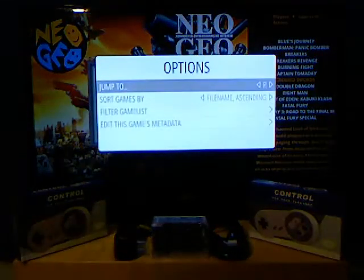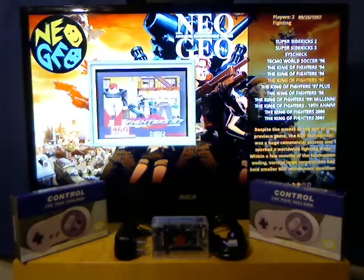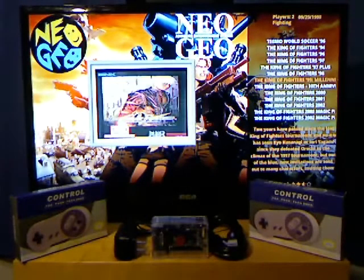Now we've got fighting games. What's the most popular fighting game? King of Fighters. You can see there are tons of different King of Fighters games right here.